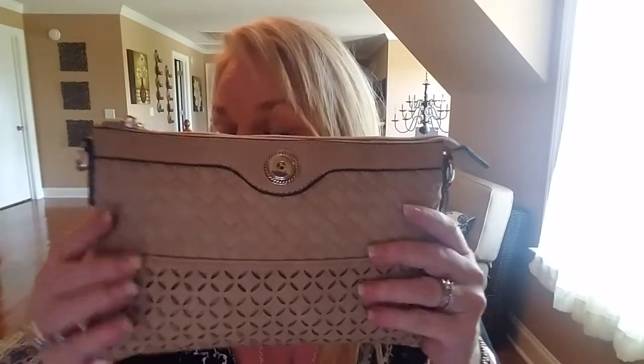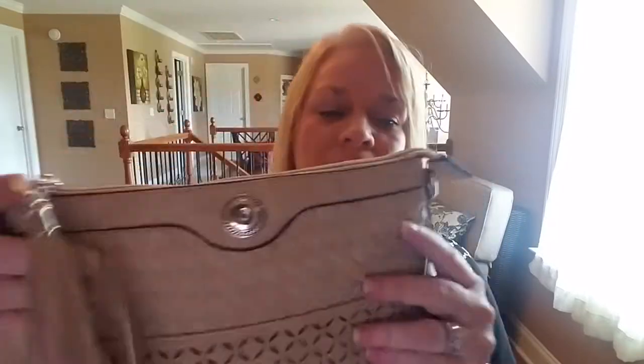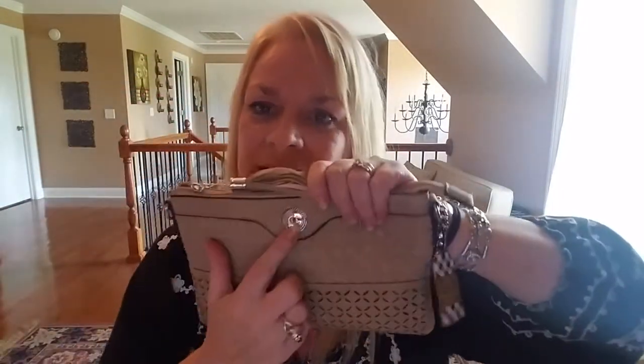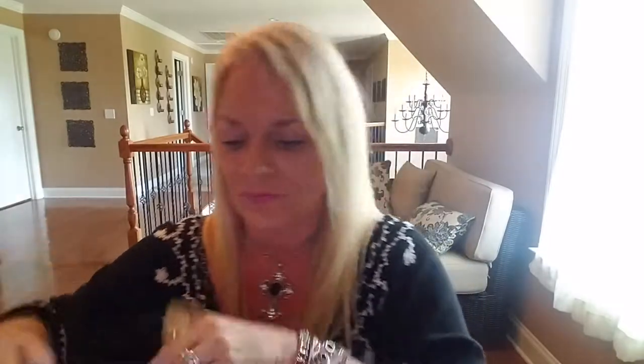We have beautiful gorgeous vegan leather purses. This is our Camila crossbody. Let me show you — it's beautiful. In the back and inside, we have tons of purses for you to choose from. Here's your snap, so you can match it to what you're wearing and change it out daily. It is a crossbody, so you do have your extenders for your handles. Beautiful inside quality all around, ladies!